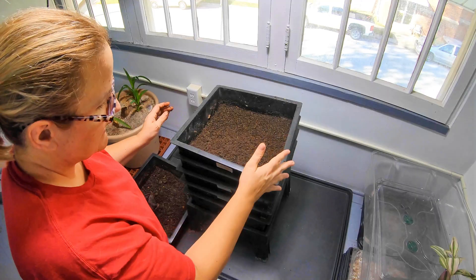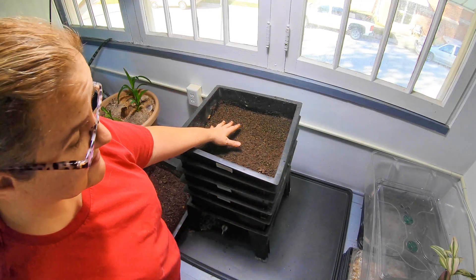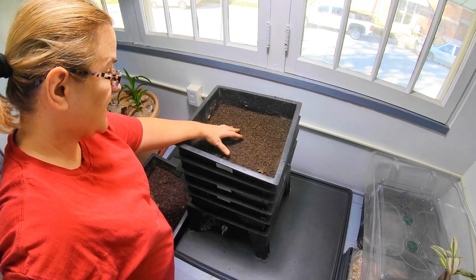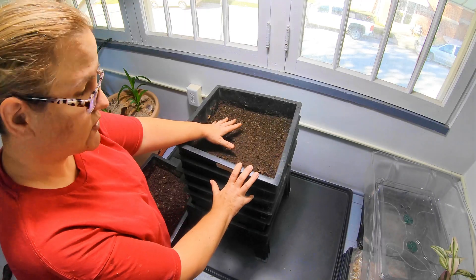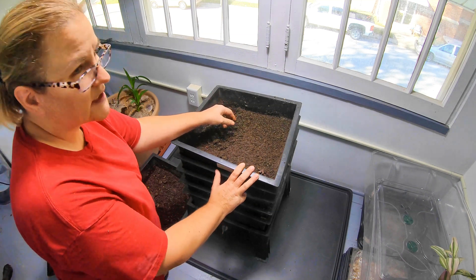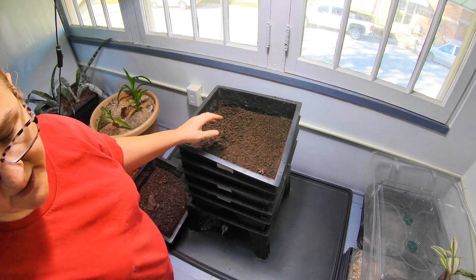So this is the resting tray — that one's going to be harvested. This becomes the new resting tray. This is what we fed last time: it was fed some electric compost, peppers, and some carrots. So let's take a closer look and see if we can see any of that food left.